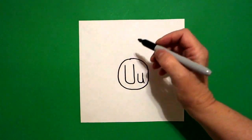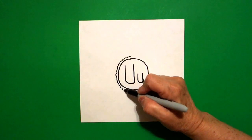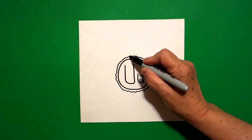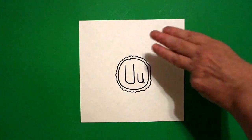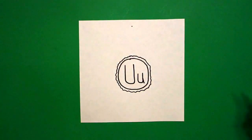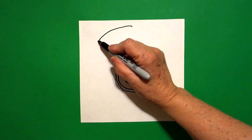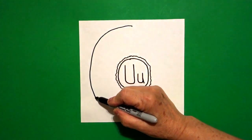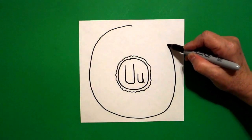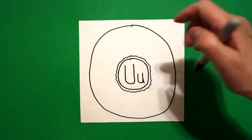Right above my dot where I started, I'm going to draw a wavy, wavy, wavy, wavy line all the way around and connect. I take three fingers from the top, put a dot right there in the center. And from that dot, I'm going to draw a big curve line down, around, over, up, and connect.